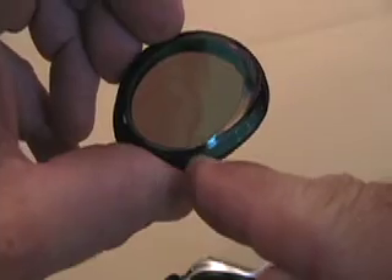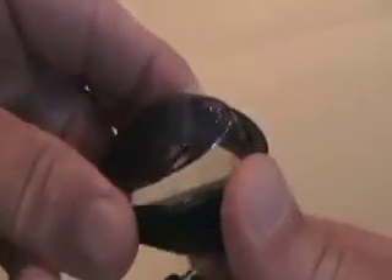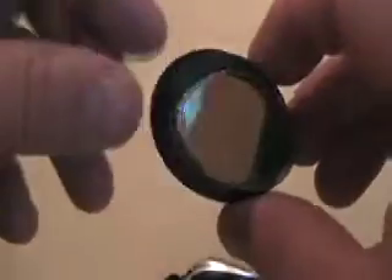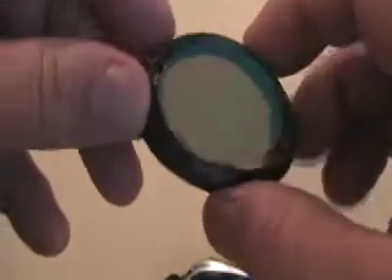The goggle side and the gasket are not well joined anymore. So you just slip the gasket all the way back on so it's firmly mounted all the way around the outside of the lens.